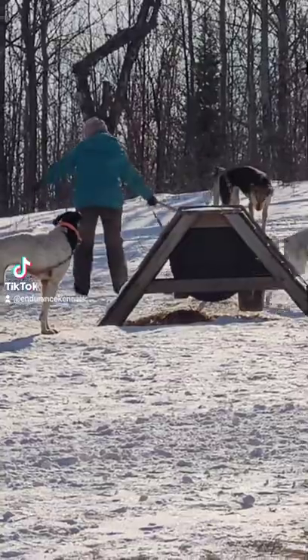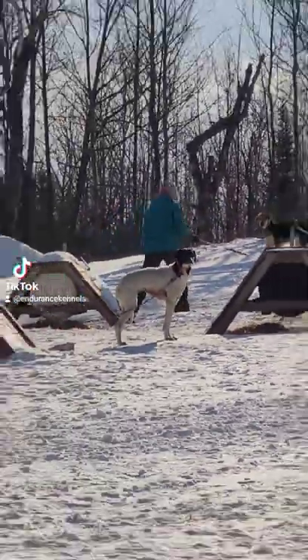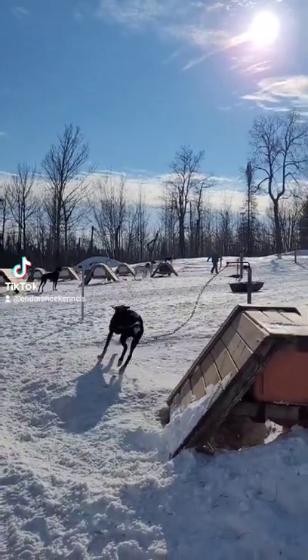Then we fetch dogs from the yard. Sometimes we use leashes, sometimes we walk them if they're close, and sometimes we let them loose. It really depends on the dog and if the girls are in heat.